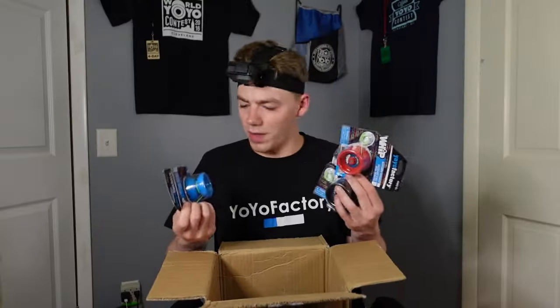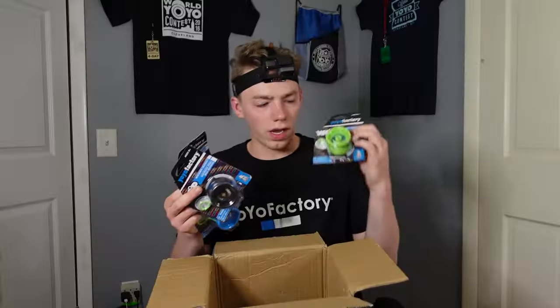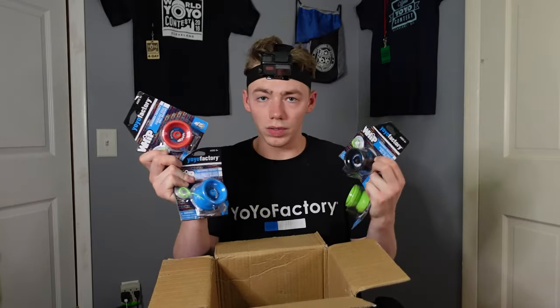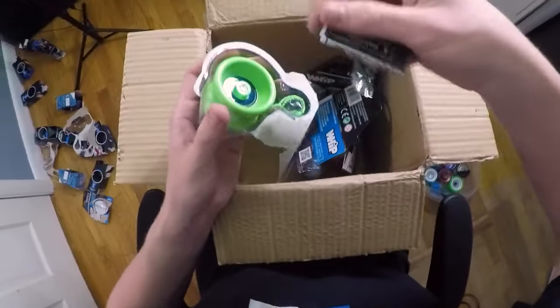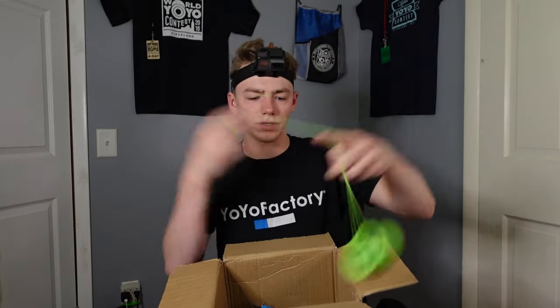And then we got a bunch of Whips. I didn't even know they still made the Whip, but apparently they do. We actually got four of them in here: lime green, black, red, and blue. Let's bust open this green one here. Nice. I haven't played with one of these in a while. Wait, is it responsive now? Didn't know that.